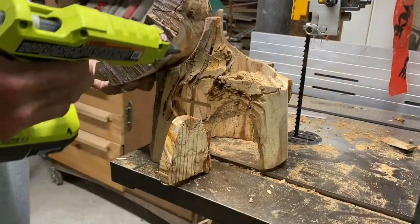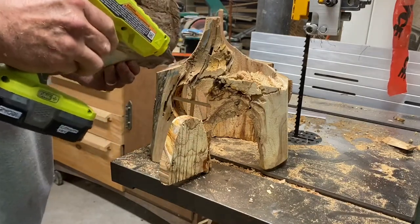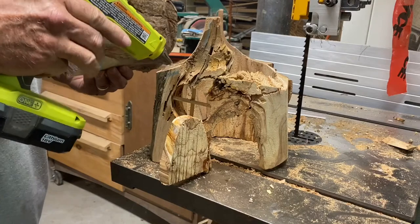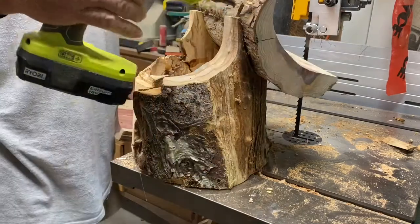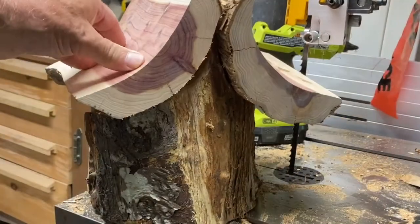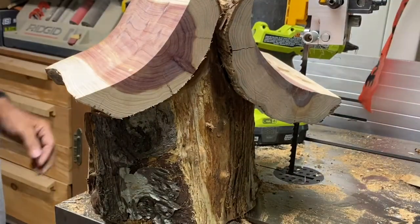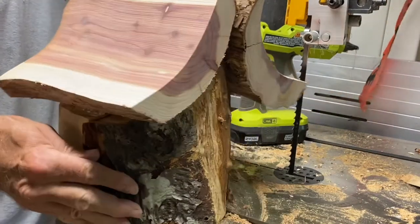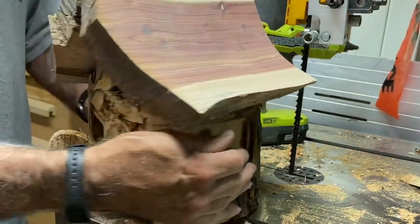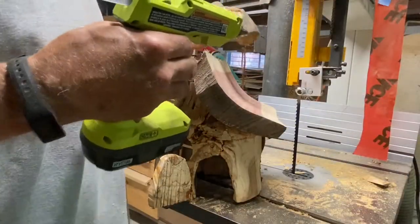Time to put the roof on. For that I'm going to use some hot glue. I think we just need one more little detail and that's a chimney.